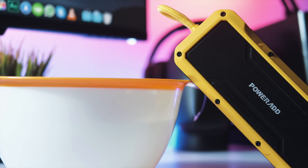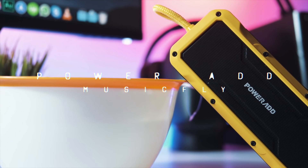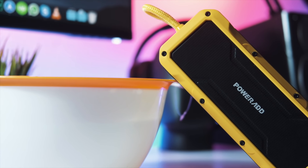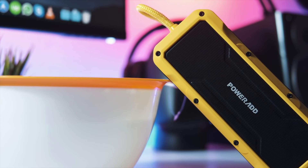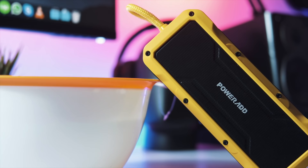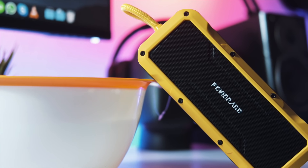This is the Powerhead Music Fly, and you're probably wondering why it's next to a bowl of water on my desk. This is supposed to be the most rugged Bluetooth speaker I've ever owned, and the best part is it is advertised as being waterproof — not water resistant, waterproof.